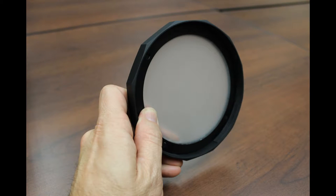Here's a better shot of the diffuser. This allows you to convert the spotlight into a floodlight, which is nice if you're wanting to do video work.